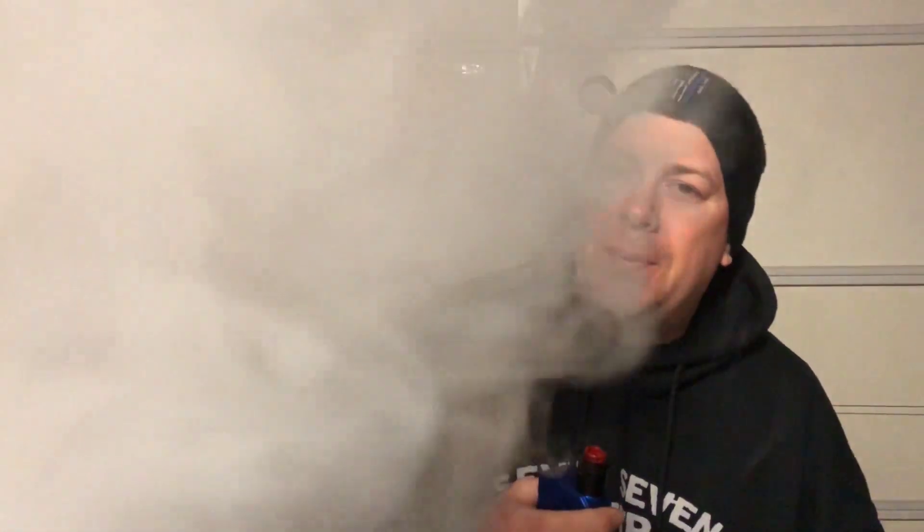Gotta keep it interesting, right? I highly, highly, highly recommend you pick up a bottle because it's just that damn good. You can see it's a dense vape too — a very dense cloud. It's almost like you're blowing out batter and ice cream from Waffle Batter Ice Cream juice. That is a dense cloud. Pick it up, you will not be disappointed, I promise you. Ignore the bit of plastic.